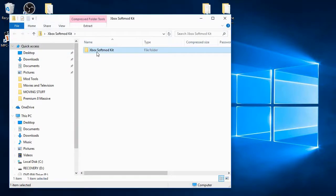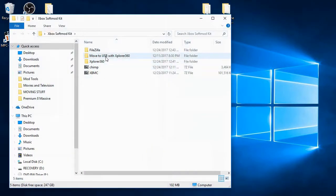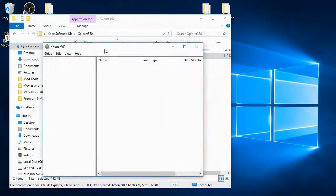Once you have downloaded the files from the description, extract them to your desktop. Go into the Xbox soft mod kit folder and navigate to the Explorer 360 folder and open Explorer 360. Click the drive button and click open — you should see partition zero.